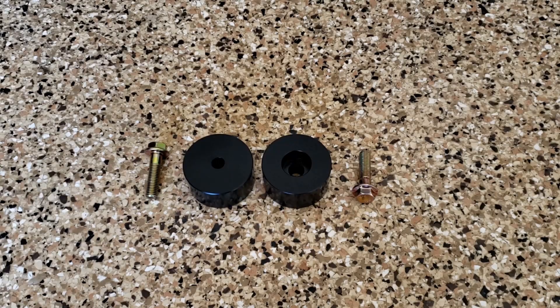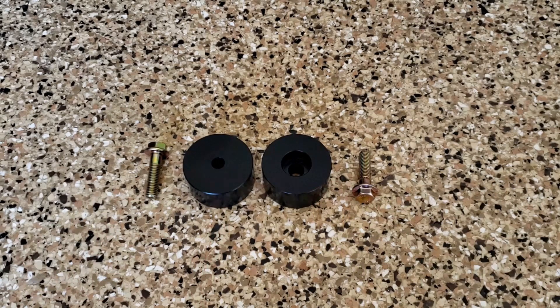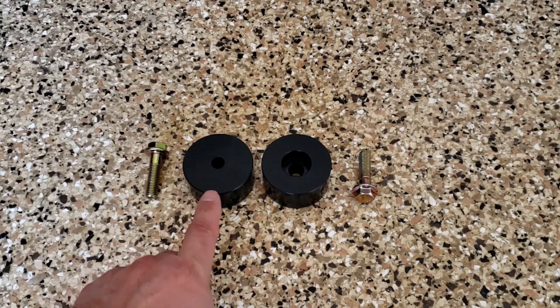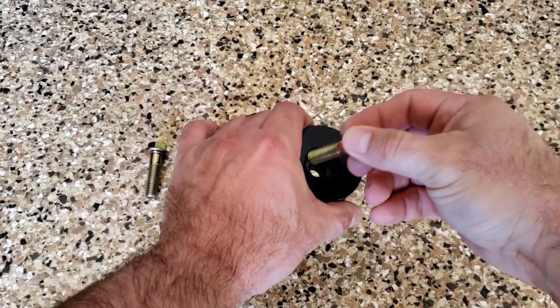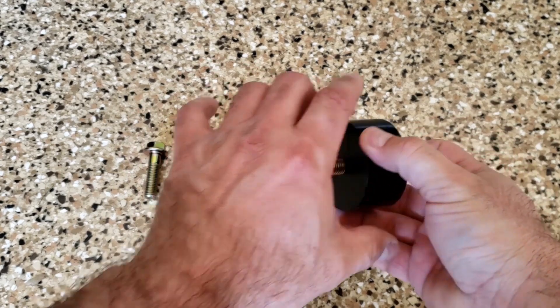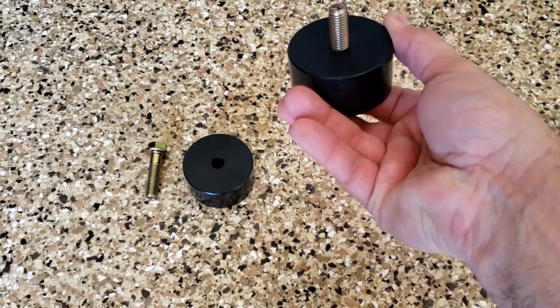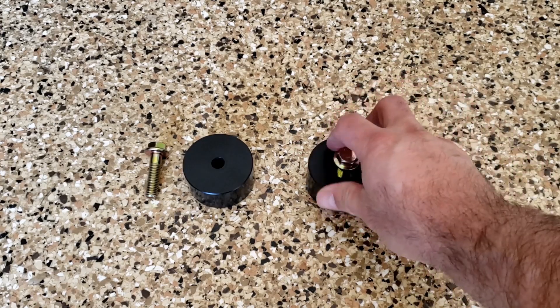Alright everybody, before I do the install I want to show you what comes in the box. You have your two bolts and your two pucks. The pucks are interchangeable, so you can put them on either side, but one will be for the driver's side and one will be for the passenger's side. You can see how one side of it is flat and the other side has the opening in it. What that's for is the bolt will go in there like that, and then you'll mount it up to the car. It's supposed to be a really easy install, so let's jump into it and see how easy it is.